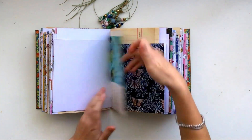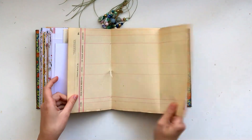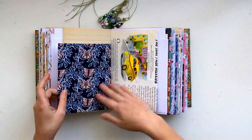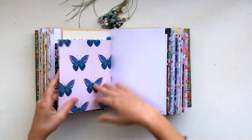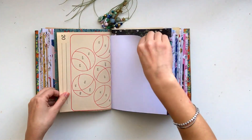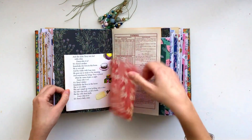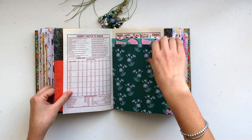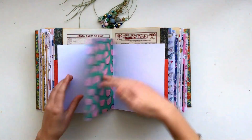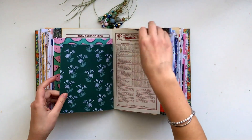And then some more children's book paper, some more ledger paper that folds out. As you can see, I've kept it really, really simple. I haven't really added anything else — no pockets or any stitching or anything. It's just a different variety of paper and paper sizes.